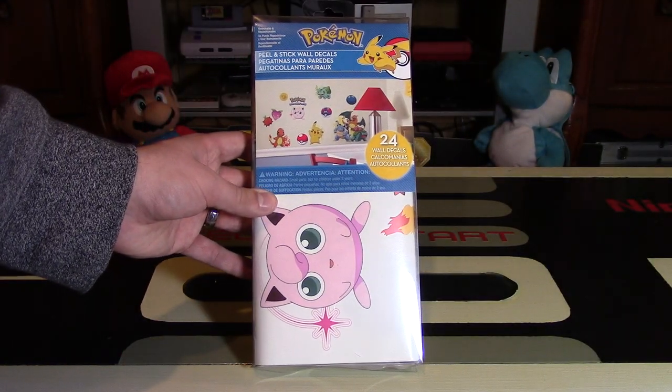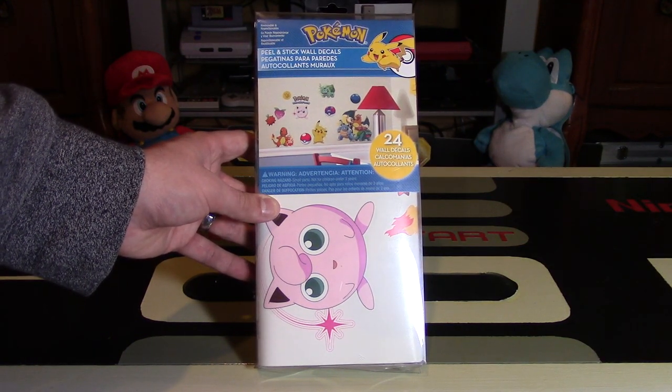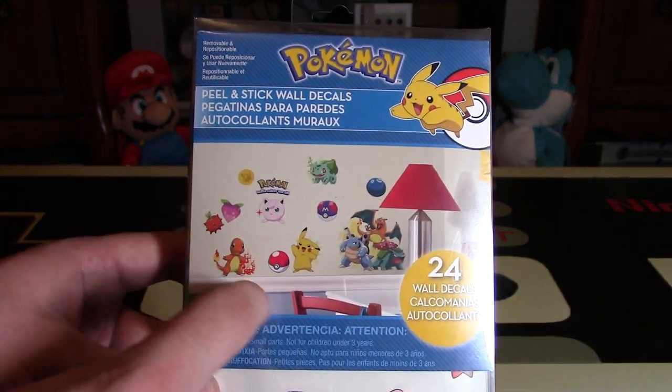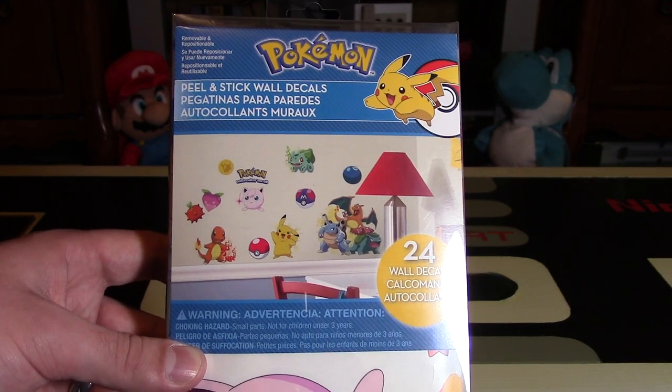Now these should be available worldwide. I'm from Canada and I found them on Amazon for roughly $13 just to give you an idea of the price. These do come with 24 wall decals, and they are focused on the Kanto region of Pokemon, which is Generation 1, one of my personal favorite regions.